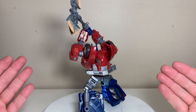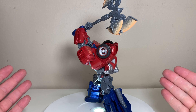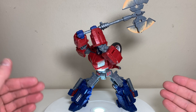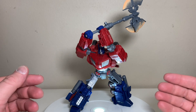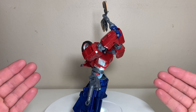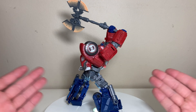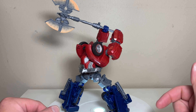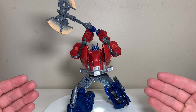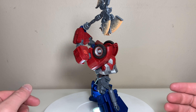As for weapon storage in vehicle mode: the gun has two tabs that plug into two slots on the feet, which works reasonably well for a Cybertronian alt mode. The axe is more of a stretch — you use the gun clip to plug it in, and it looks pretty ridiculous, even more so than most alt-mode weapon storages. But it is technically storage if you absolutely have to use it.